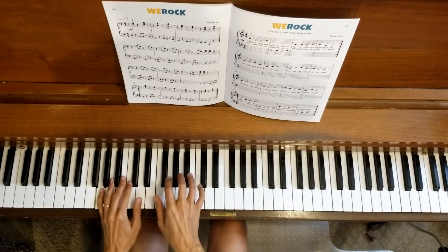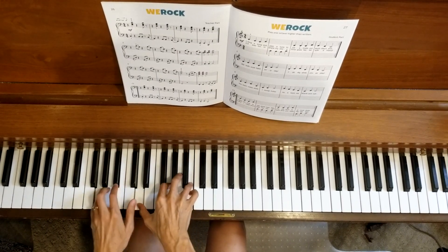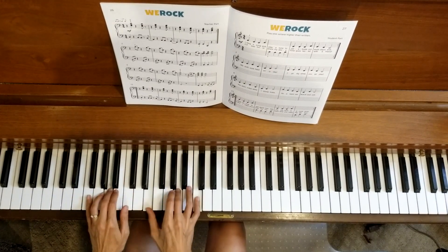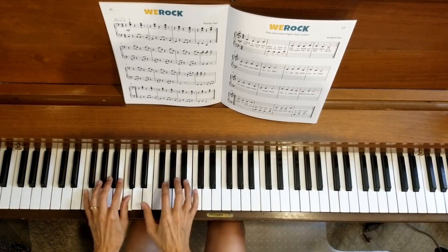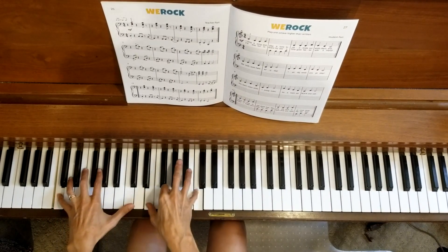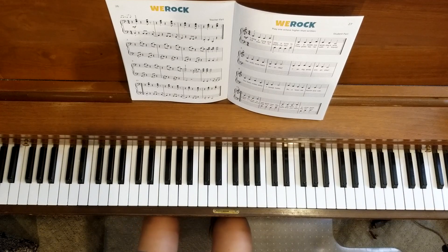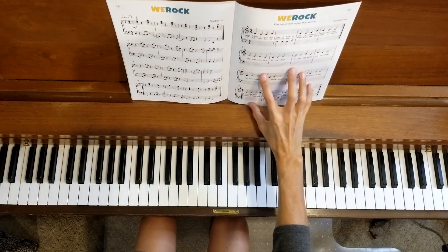Thank you. Yes, very good. What a great duet. You're doing an excellent job. In the next video, I will be recording the two parts at the same time, so you'll hear the teacher part played as well as the student part.